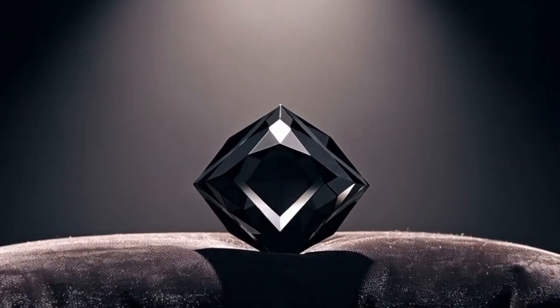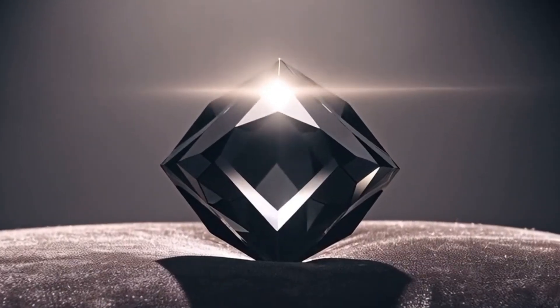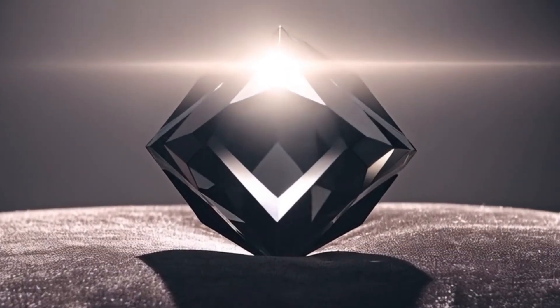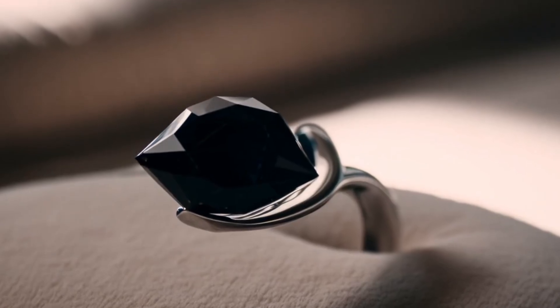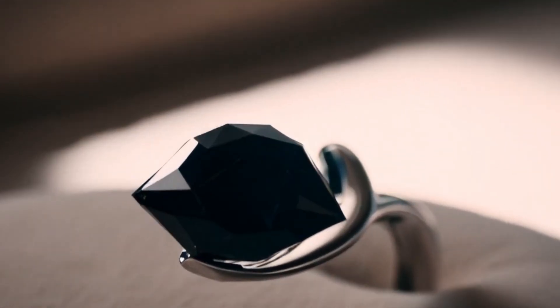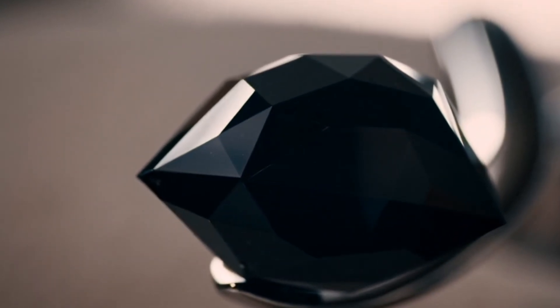The fog test. This simple test helps identify real diamonds by their heat conductivity. Hold the diamond close to your mouth and breathe on it to create fog. If the fog disappears instantly — within one second — it's real. If the fog stays for two to three seconds or more, it's probably fake or made from glass.